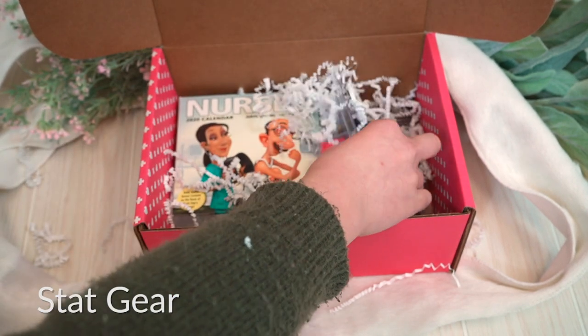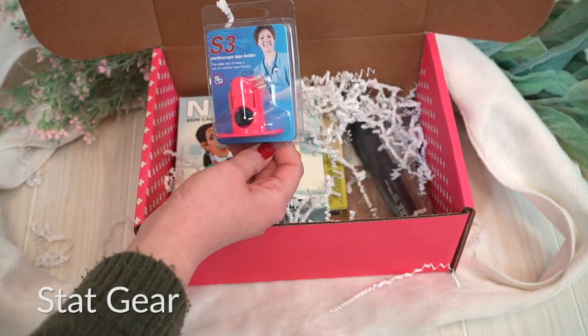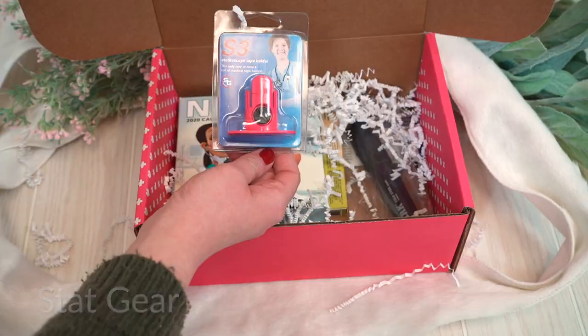Now if you are notorious for losing your tape, you are not going to do that in 2020 with this awesome tool. This is the S3 Stethoscope Tape Holder by Statgear. It says: just clip it to your stethoscope then tighten into place with a flathead screwdriver — voila! Now your one inch tape is always right at hand. And this was developed by a New York City paramedic.